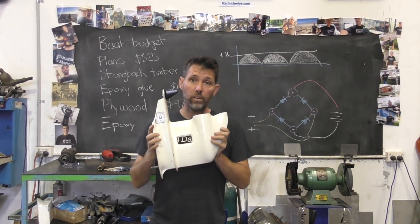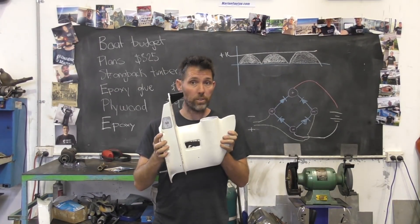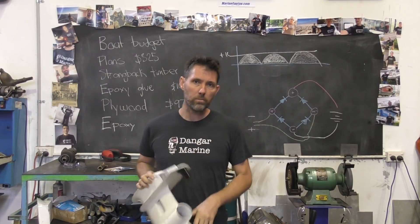Hey there, Dengar Stu here. Today's video is about putting the gearbox for our Johnson 30 back together, and is proudly sponsored by MarineEngine.com.